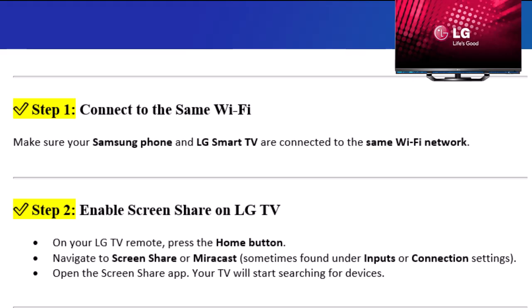Step 2: Enable screen share on LG TV. On your LG TV remote, press the Home button. Navigate to Screen Share or Miracast, sometimes found under Inputs or Connection Settings. Open the Screen Share app. Your TV will start searching for devices.